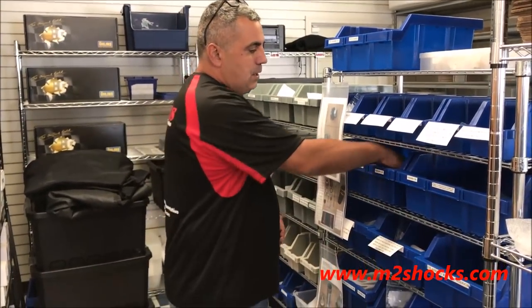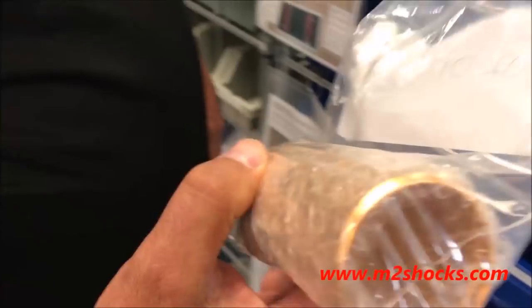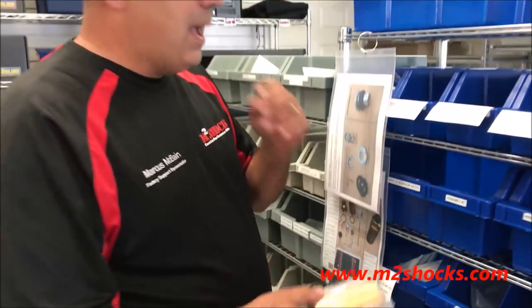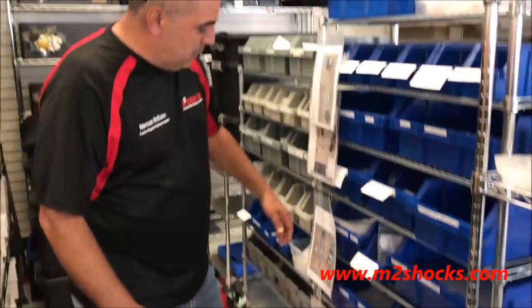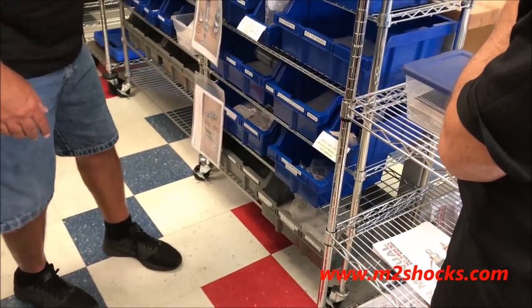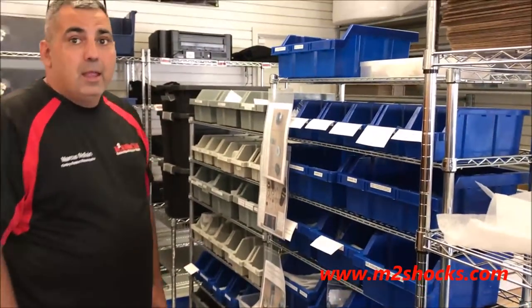Every piece here is built from scratch. This is actually our reservoir — it starts off as just a tube, and then we'll put about 80 parts together on that. We'll turn that into the finished reservoir. Same thing all the way through — pistons, body tubes, everything gets put together here.